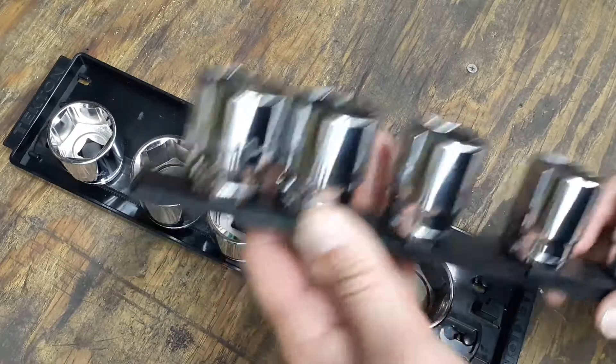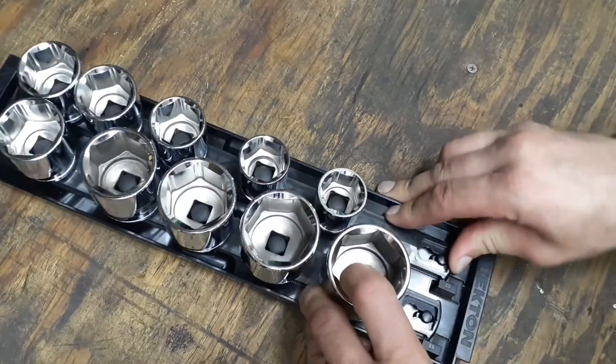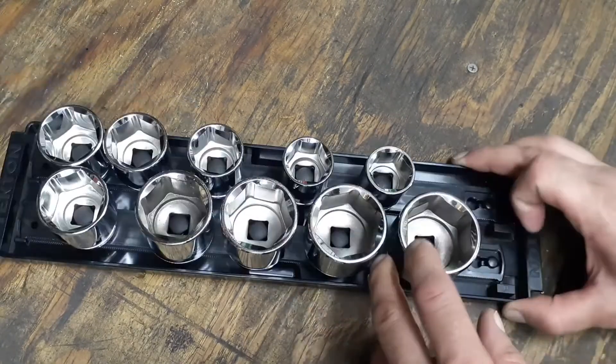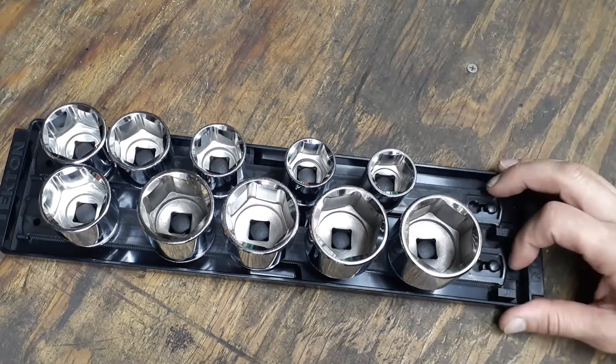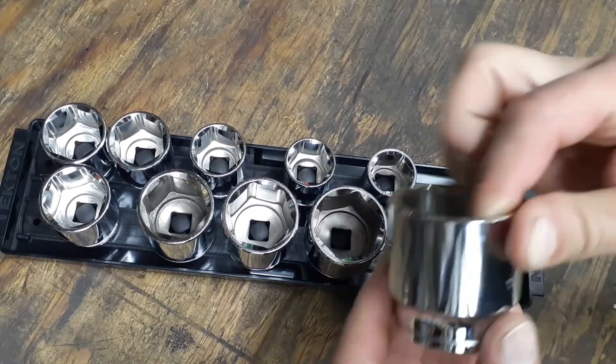This is a 10-piece set, fifteen-sixteenths and up. I believe these were around fifty dollars — I got them off Amazon because I had an Amazon gift card to use up, otherwise I would have bought them off the Tekton website to get the rewards points.